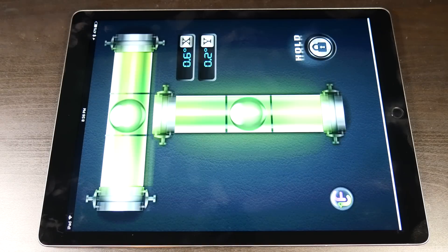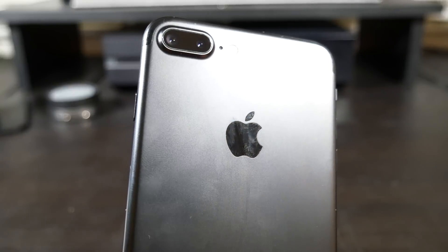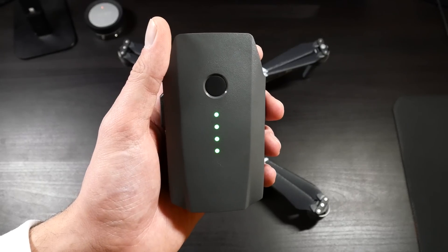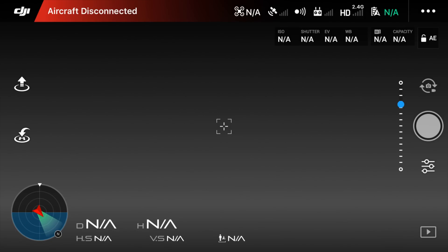Next we're going to want to find a completely flat surface for the IMU calibration. We really want to make sure it's completely flat, as being even a little bit off could throw the whole calibration off. I'd highly recommend getting a level or a level app on your smartphone or iPad. Be aware that some cell phones have a camera bump on the back which could affect leveling, so use an iPad if possible. We also want to make sure the drone battery is charged to at least 50%. Then boot up the remote controller and open the DJI GO app.